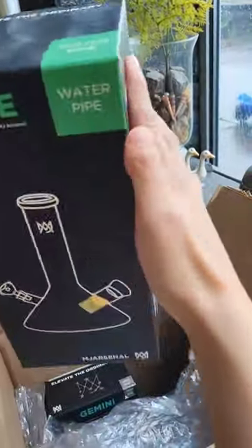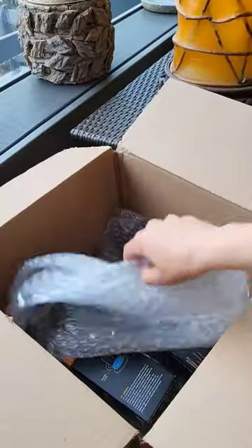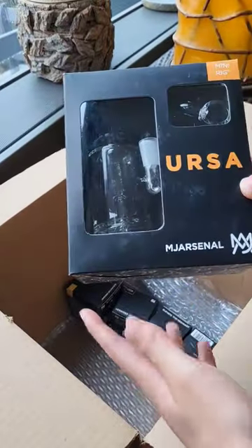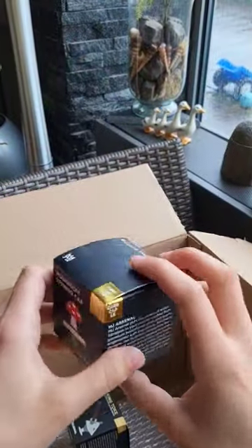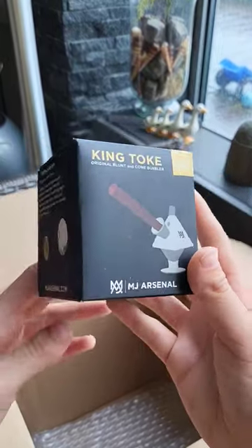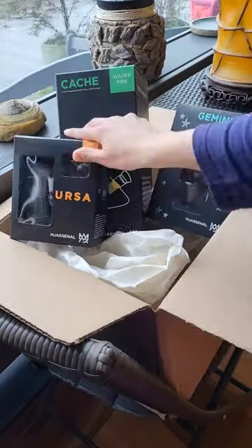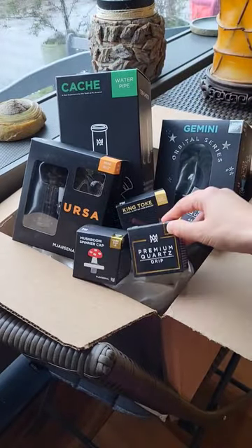First up: MJ mini bong. Dab rig Gemini. What do we got — more? Ursa dab rig, guys we're dabbing! How cute is this mushroom spinner cap? We'll use that, and this joint. King Tak bubbler, let's do it — a banger, and we got everything here ready to use.